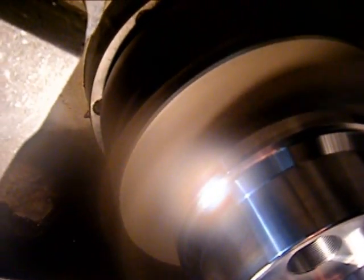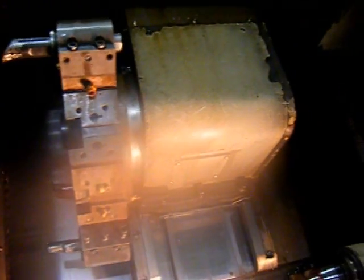Hopefully by hearing how quiet it is, we're just going to show the machine homing.